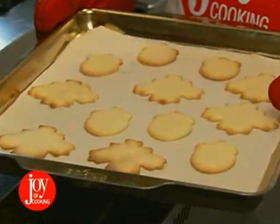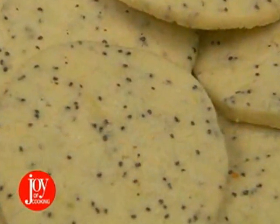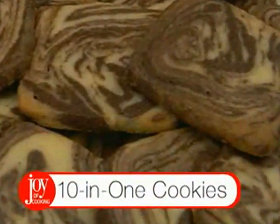The holidays and cookies are inseparable, and Joy of Cooking is a wealth of cookie inspiration. If we could pick just one reason to love the 75th anniversary edition, it's this cookie recipe — the most versatile around.